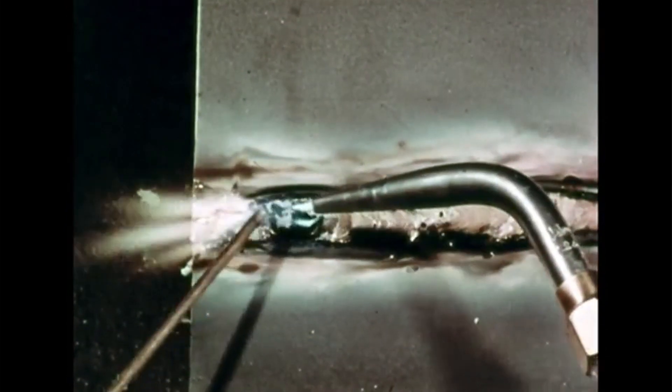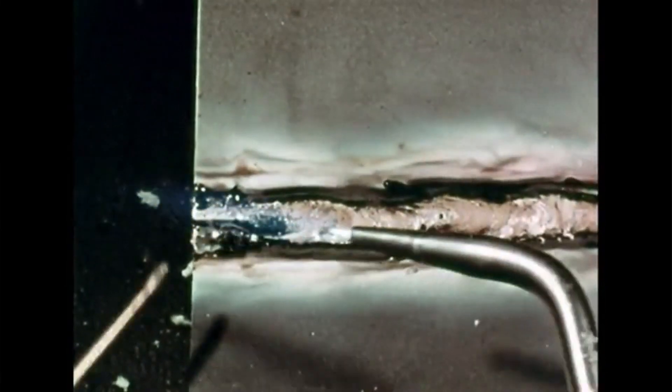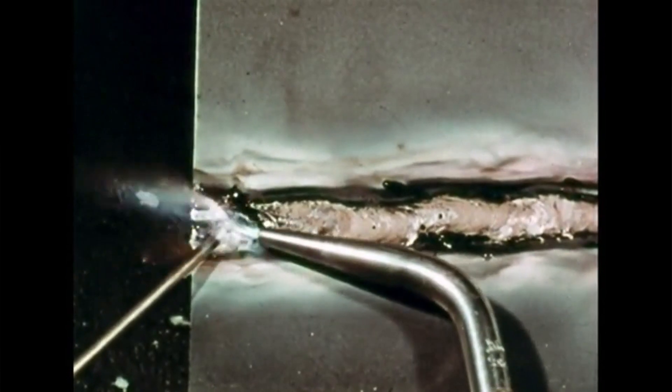When all the flux on the rod is gone, dip the rod into the flux again. Fill in between the edges of the plates and build a bead about one-eighth of an inch above the surface. Spread a thin coating of bronze down in between the edges and back about three-eighths of an inch on each side. Point the flame along the line of weld — in this position, the flame preheats the metal ahead of the puddle.